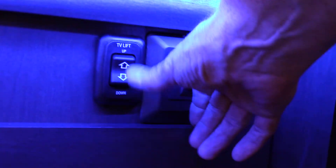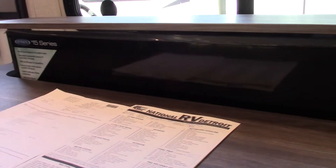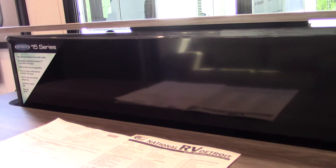Your TV has a televator right here — you look at this switch down here and it goes up like so. Looks like a 55-inch TV. It'll stop when it gets all the way up. So that's the televator — as in the TV elevator.